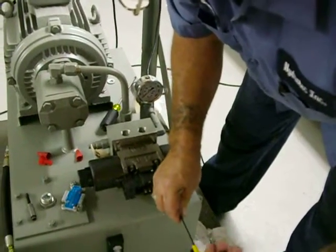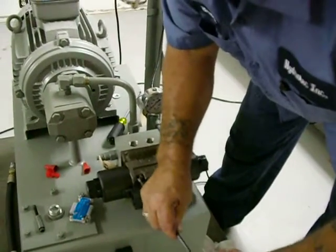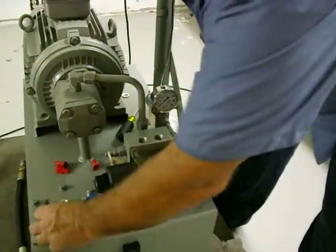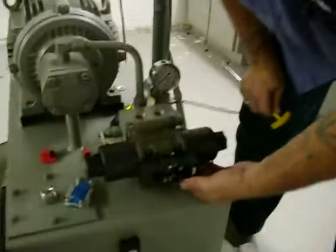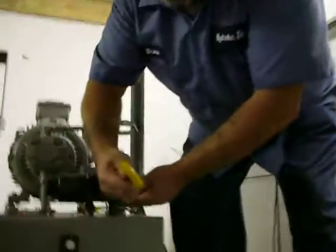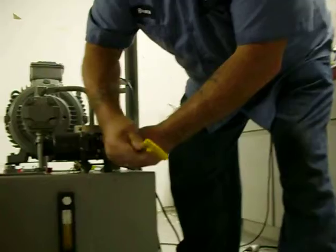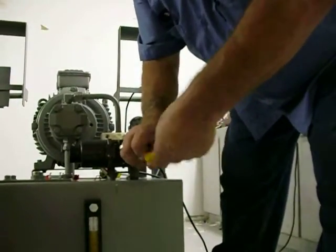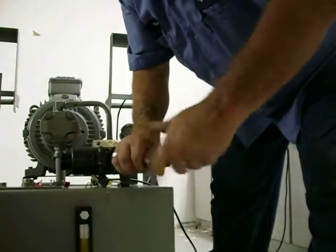Now, when you're putting these together, there is no specific thing to do. There is no need to over torque these — hand tight is all that is required. Always, when you're replacing the valve, double check that the O-rings are in place on the bottom of the valve.